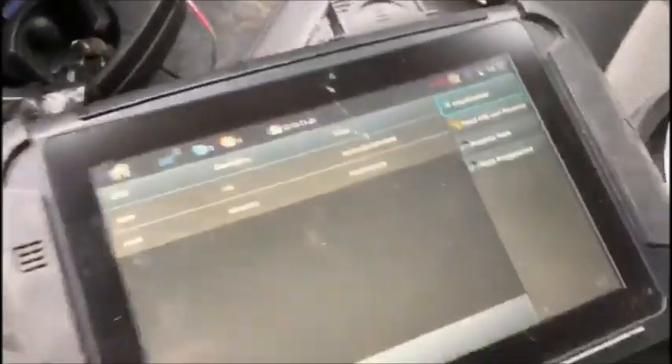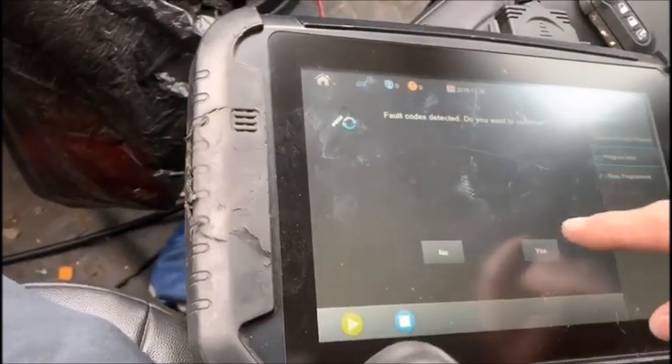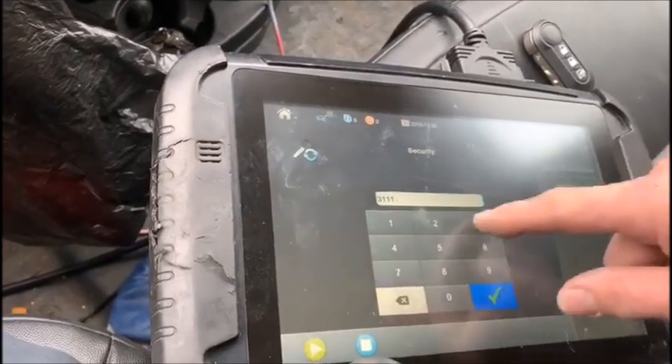It's going to be difficult to do this with the phone, so we're going to hit 'Program Keys.' Ignition's on. Fault codes detected — continue? Yes. Keys not available — delete it. Our code is 3-1-1-1-3.